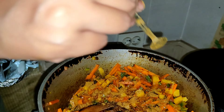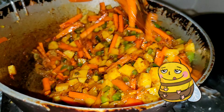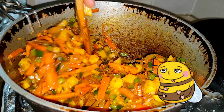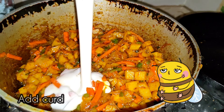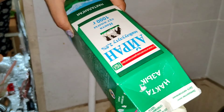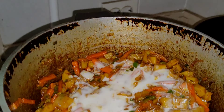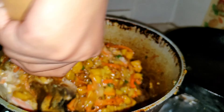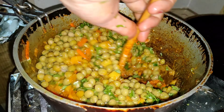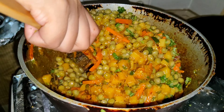Then we have added some vegetables — you can see here carrot and green chillies. And then we are going to stir it. Then we have added some curd. After curd, we are going to add some more vegetables — green peas and coriander leaves. We are going to stir this.